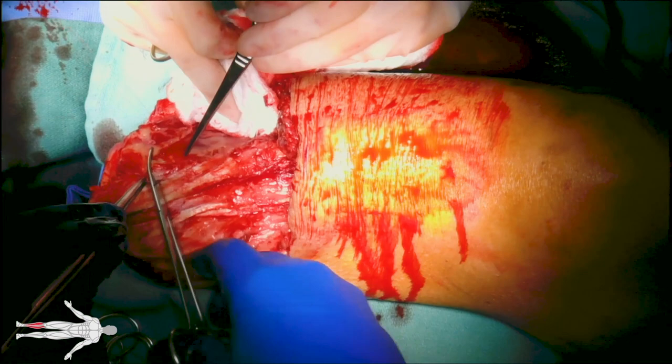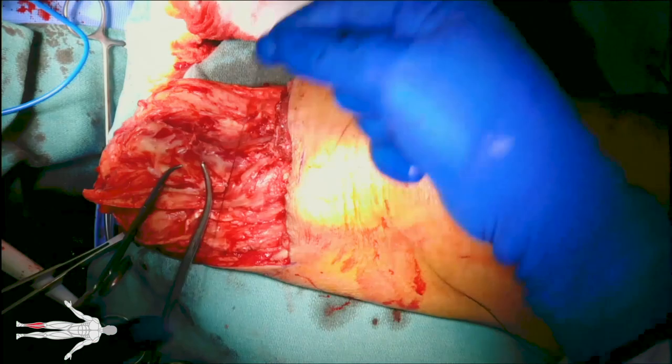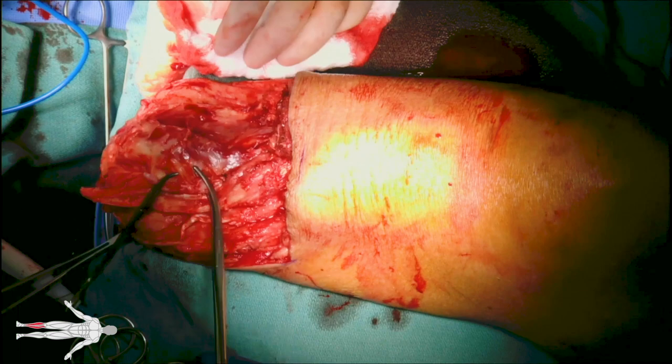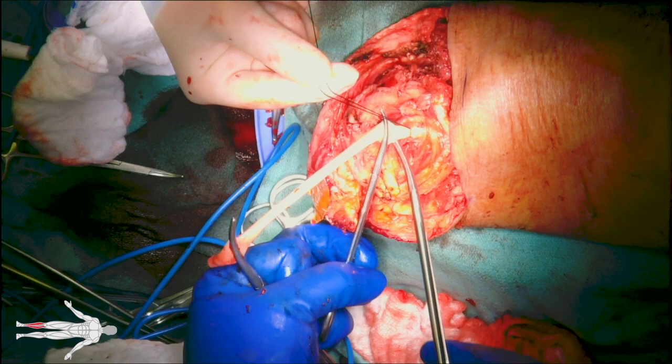Next, the tibial nerve is identified, injected with 1% lidocaine, which is not shown. The tibial nerve is placed on traction, suture ligated, and cut. When the holding suture is cut, you can appreciate the nerve retracting, which helps avoid neuroma formation.